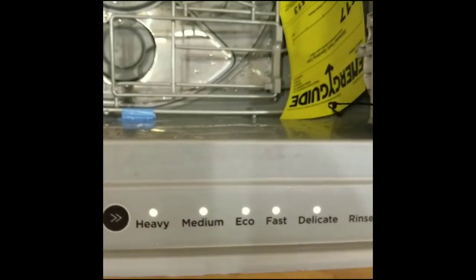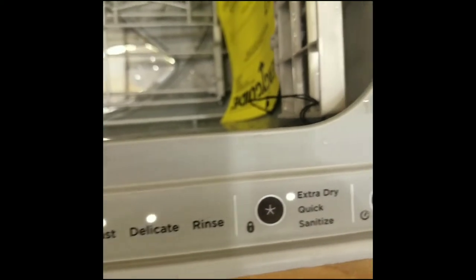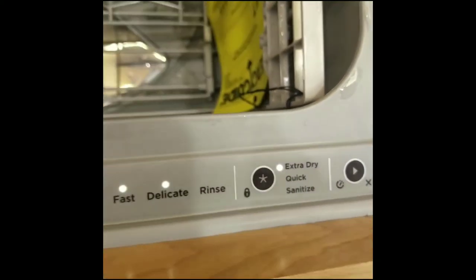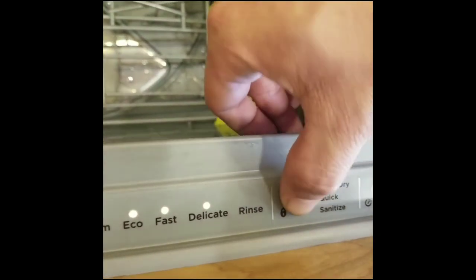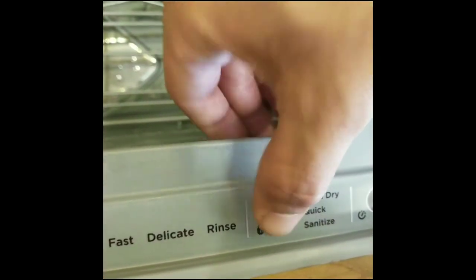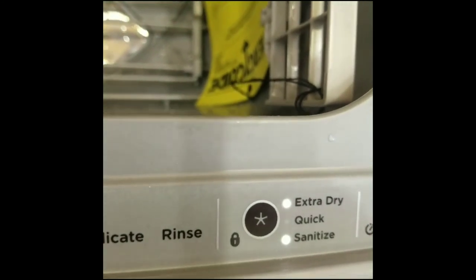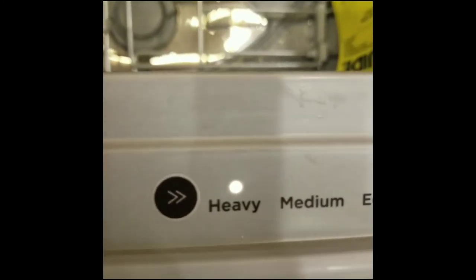Once you do, you'll see all the lights light up for the modes except for rinse, and you'll see that the new button next to it — the extra dry light is on. What you want to do is push that button again until you have two lights on, one on extra dry and one on sanitize, and you want the mode to stay on heavy.